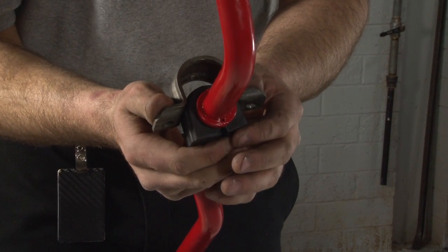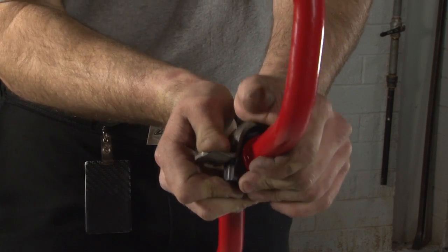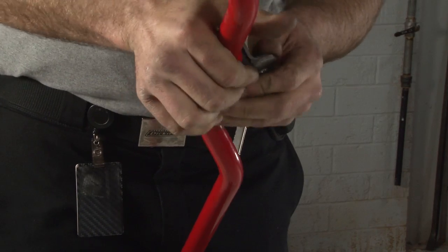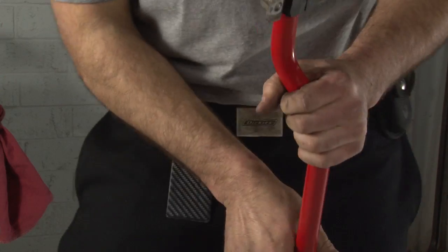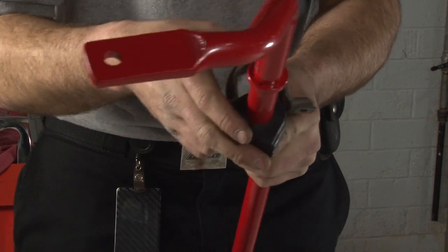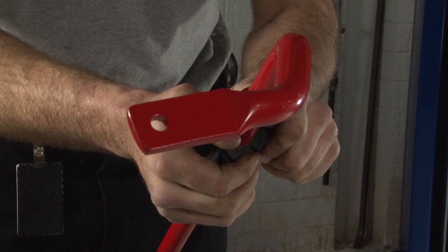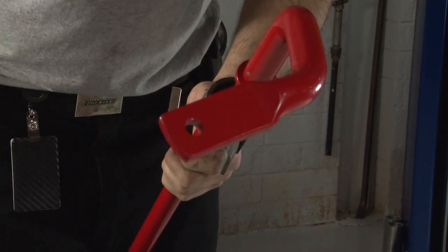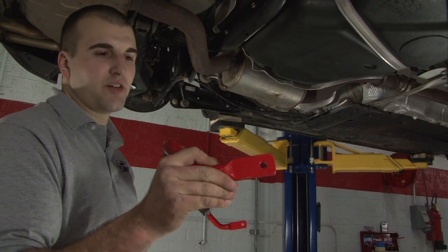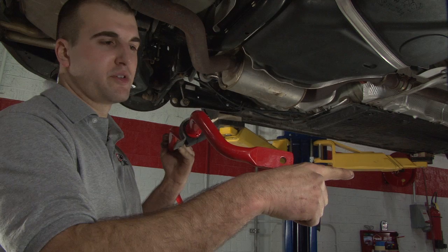Now go ahead and push your stock brackets over your new bushings on your new sway bar. Now it's time to install the rear sway bar. Before you put it in, make sure that these tabs are aiming forward towards the front of the car.